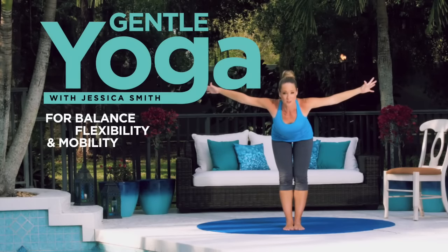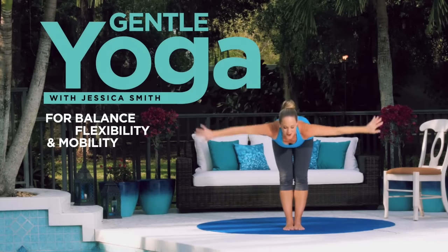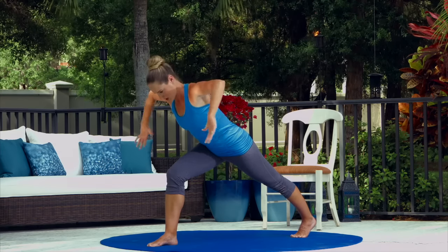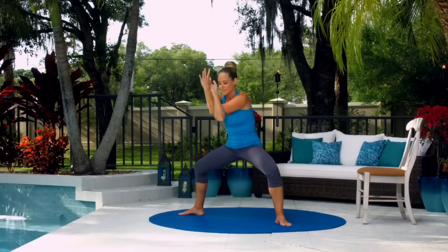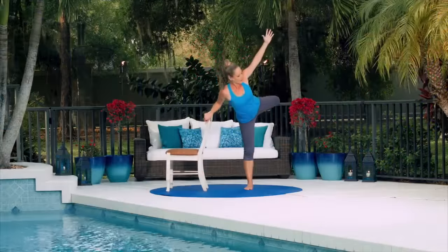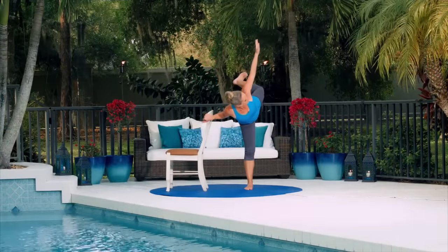Gentle yoga for balance, flexibility, and mobility. These four calming yoga practices are easy enough that almost anyone can do them, yet effective enough to be part of any regular exercise program to help improve balance, mobility, and flexibility.